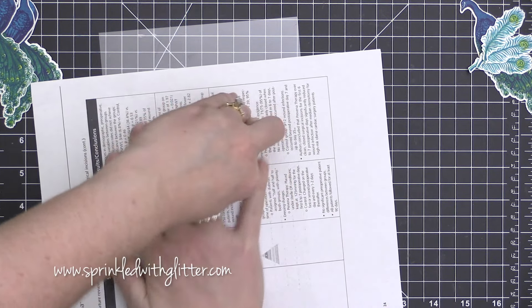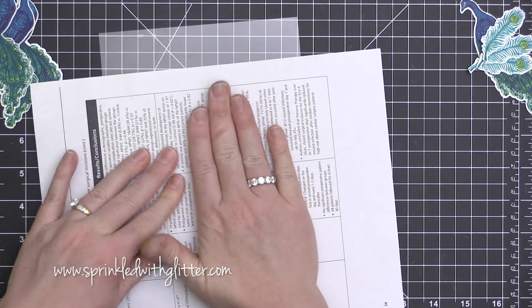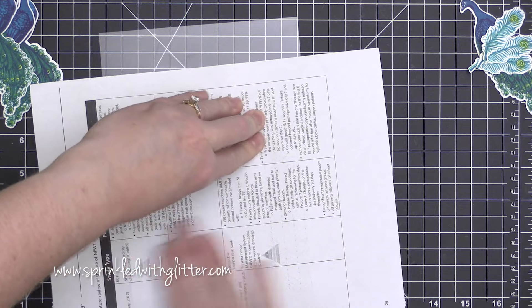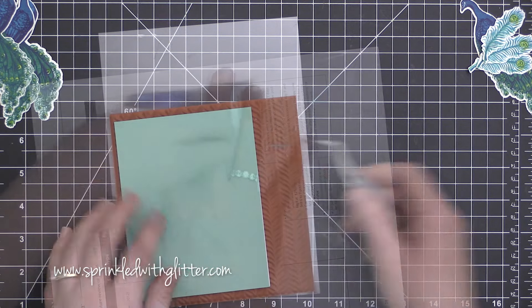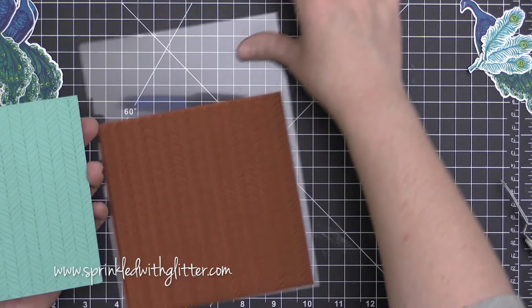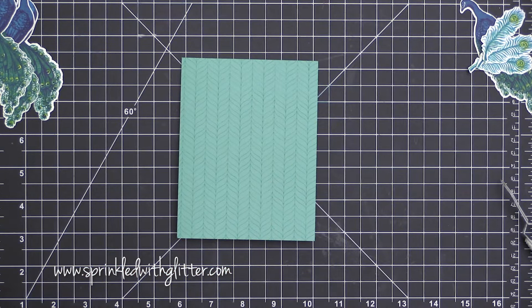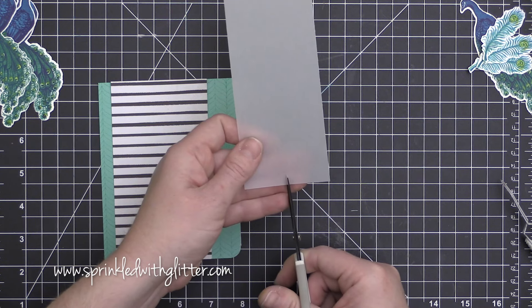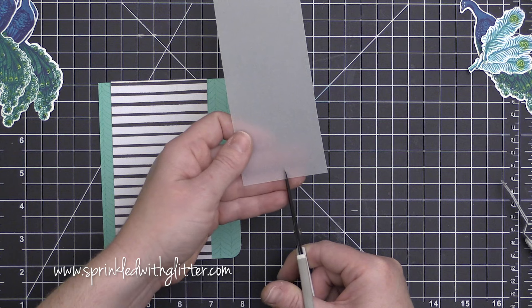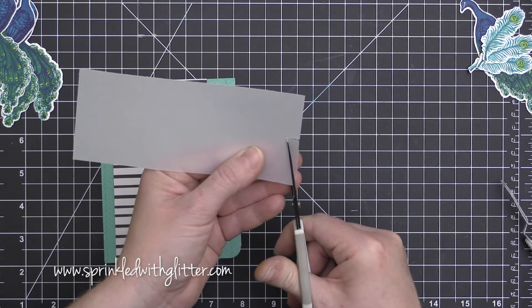To give this card base a little bit of texture, I inked up a background stamp — the wallpaper pattern background stamp from Hero Arts — in some Antigua ink. Then I placed my card base on top of it and covered it with a piece of scratch paper and rubbed all over it to make sure I got good ink transfer. You can see that wallpaper pattern really does kind of mimic the feather pattern.